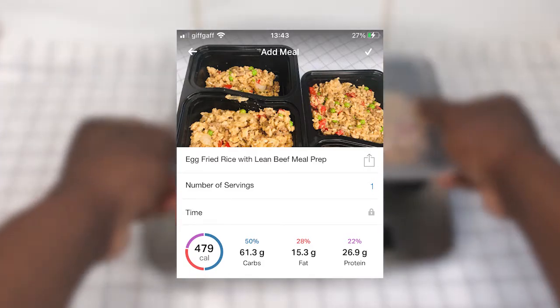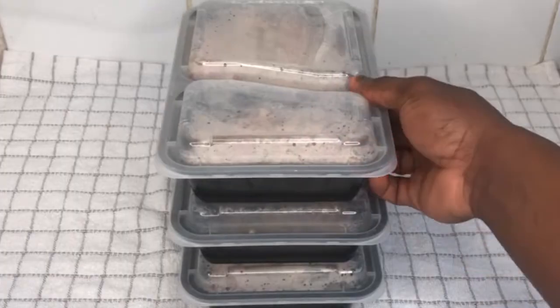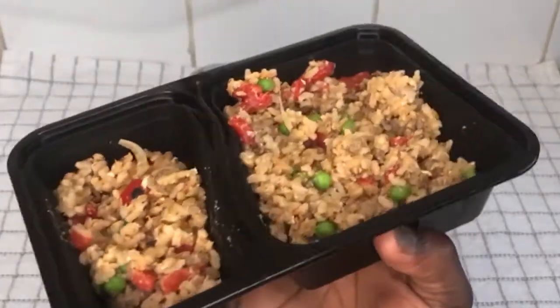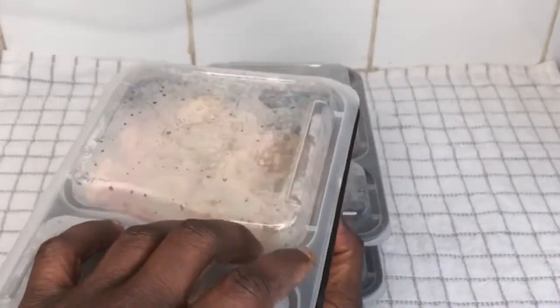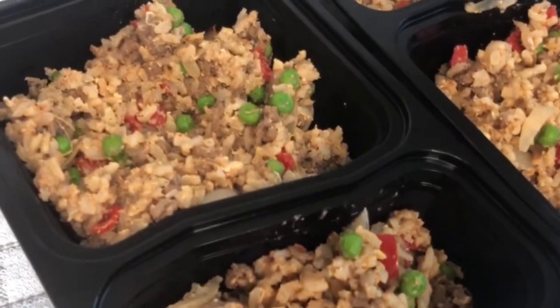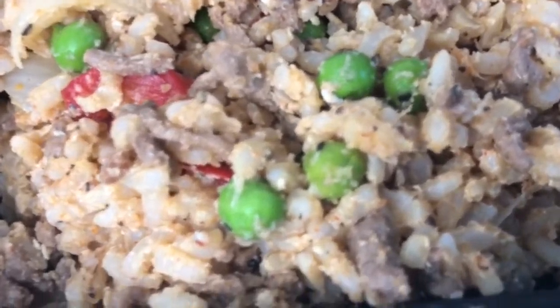Once everything has been prepped, get your meals into the fridge. Eat one for dinner every day and make sure it lasts no longer than three days so it stays fresh. If you've enjoyed this egg fried rice with lean beef meal prep, make sure to like this video, subscribe for more macro-friendly meal recipes, and leave a comment below telling me what recipes you'd like to see next. Thank you so much for watching.